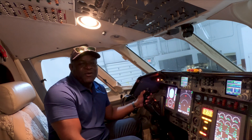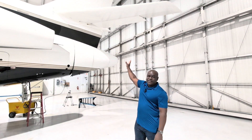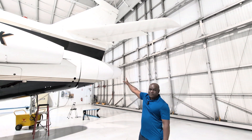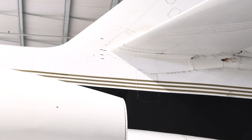Now I'm going to show you guys exactly what flight control I am moving on the outside of the aircraft when I'm pressing the trim button. Let's go take a look at that. This is the flight control surface that I am moving when I'm trimming the aircraft.